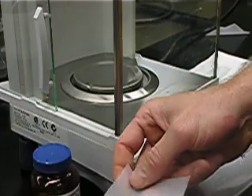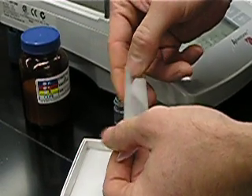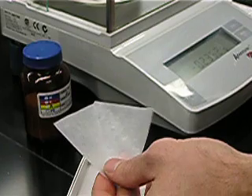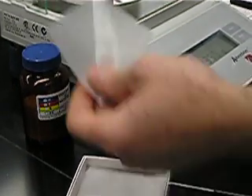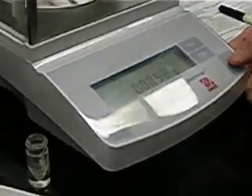First, we need to crease the paper. This will allow us to more easily transfer the solid to the conical vial. Then we need to tear the weigh paper. We'll put this on the analytical balance, let it come to rest, and then hit tare. This will allow us to weigh out the solid without having to consider the weight of the paper.